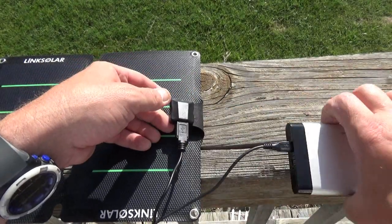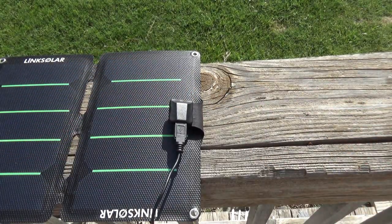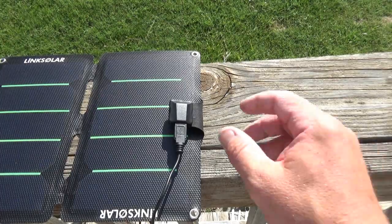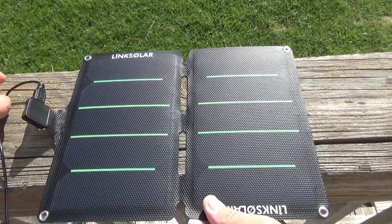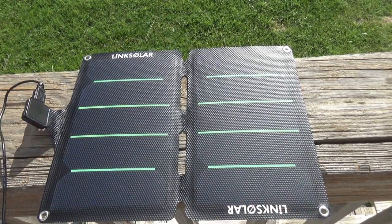So we're going to plug it into the micro USB port, plug it into our charger here, then stick this battery down into the shade and see if we can get it fully charged today.